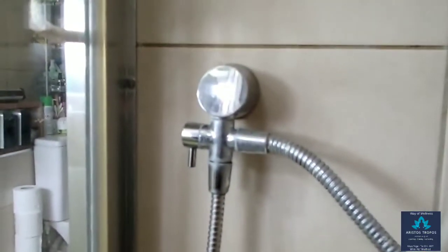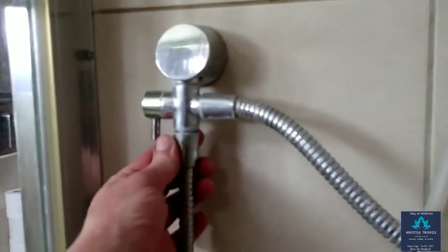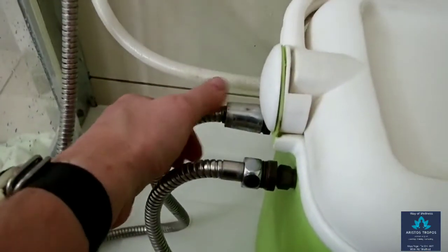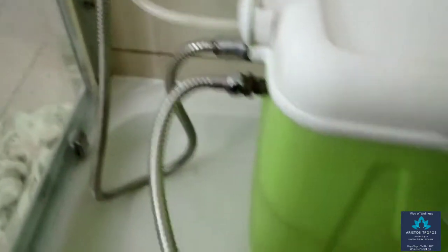Once you have got your shower hose, you have to disconnect the existing shower hose with head from your existing setup and connect it to the CSE. Unscrew the head and connect the head to the new shower hose, then connect the new shower hose now with the head to the CSE.